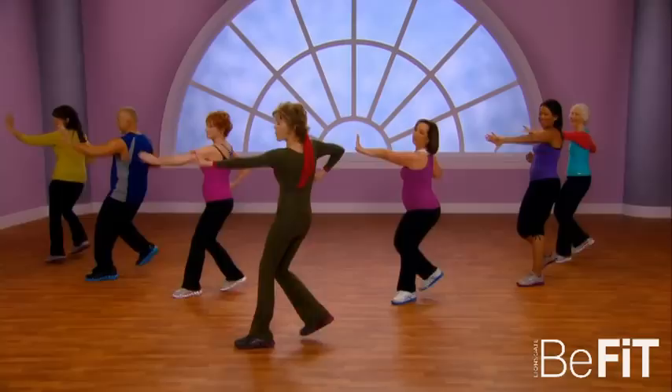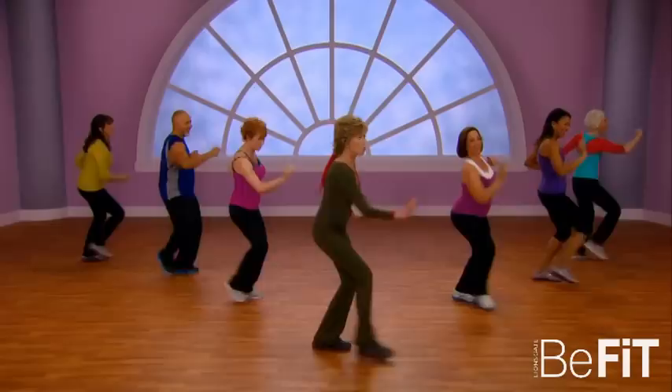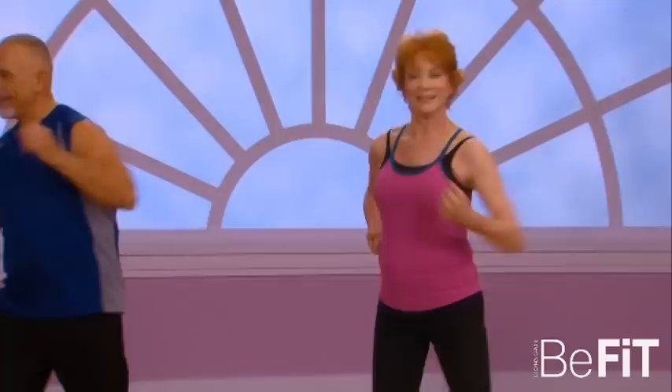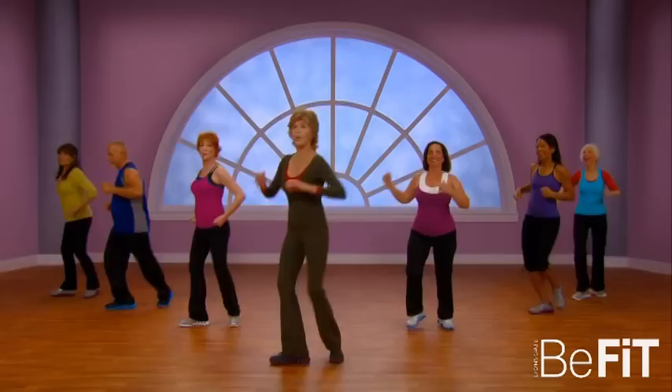Now make it big — come on, get into it, go for it! Two more. Now we're gonna keep it to the corner, that's right. Now if you want to, you can add the arms.